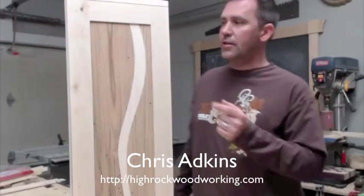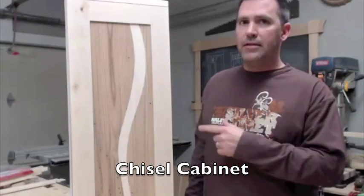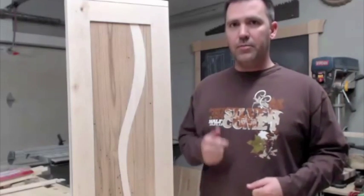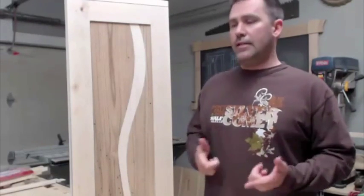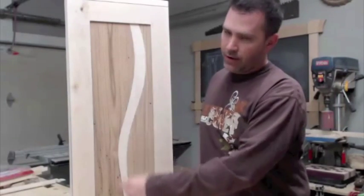I wanted to show you a project I just got finished with — it's a chisel cabinet. This basically came out of necessity; I've got all my chisels scattered all over the shop and needed a place to put them. At the same time, I had also been working on a design for a river shape down through the center of a table.